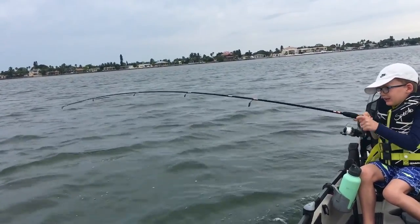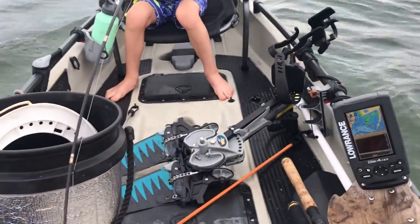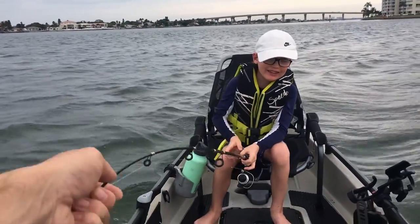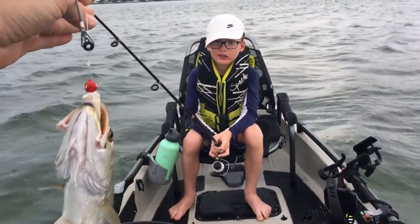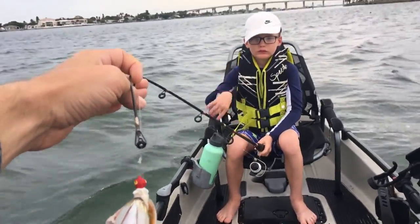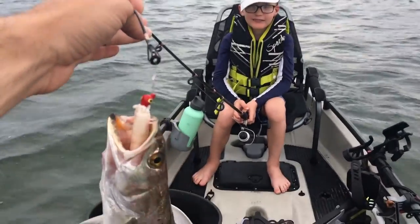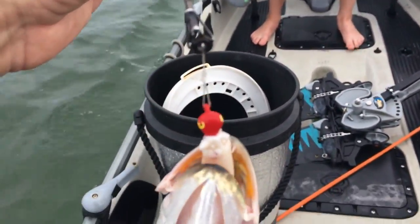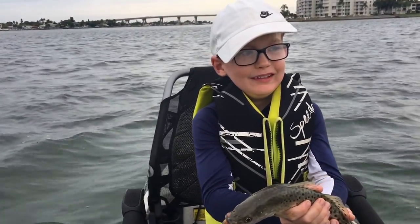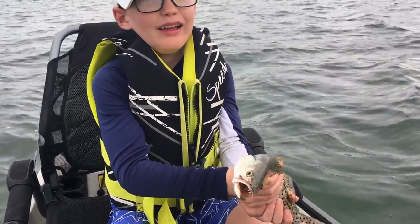What is it? That's a trout — nice fish! You finally did it, nice work. We can't eat trout right now because regulations say we can't, but you did really good there, man. I'm so proud of you. Beautiful fish. I'll get him off the hook so you can touch it. Did you set that hook? Yeah you did. Back to the sea, pal.